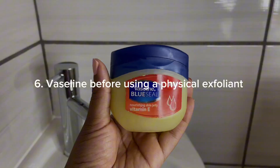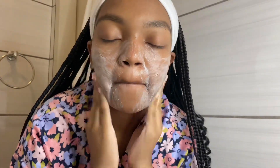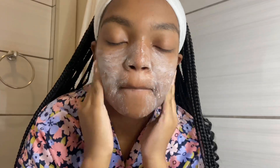The next tip is to use multi-purpose Vaseline Blue Seal — I call it multi-purpose because I use it almost everywhere. Here, I apply it under my eyes and on the sides of my nose before using a physical exfoliant like a facial scrub. This isn't strictly a hygiene tip, but it helps me avoid pulling the thin, fragile skin in those areas. Roughly pulling the skin under the eyes and sides of the nose can result in wrinkles and fine lines.